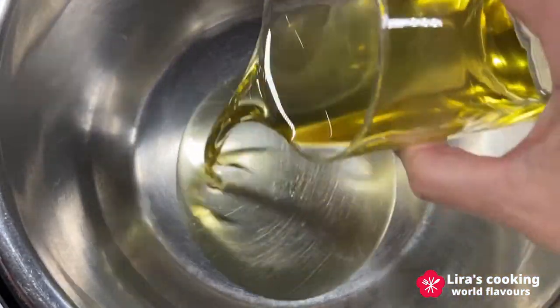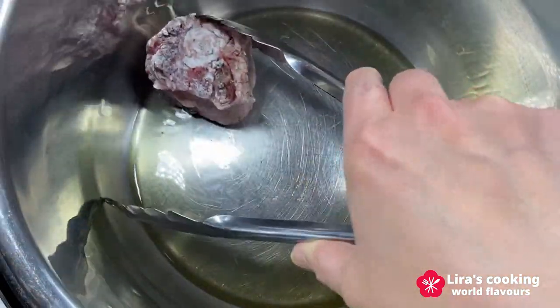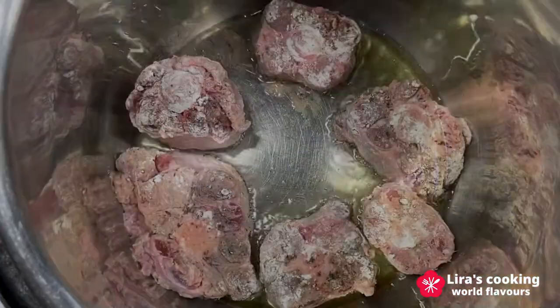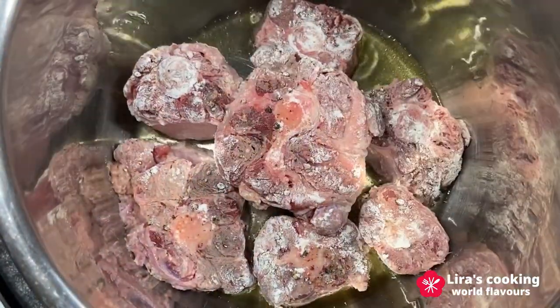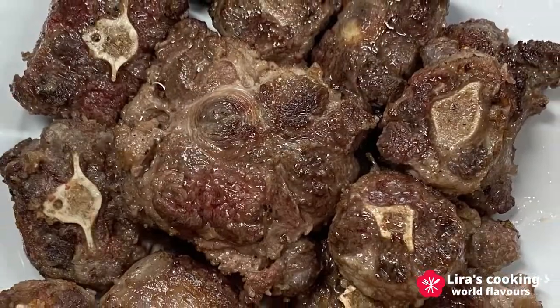Now put olive oil in a pot on medium-high heat. Brown the bull tail on both sides. Take them out.